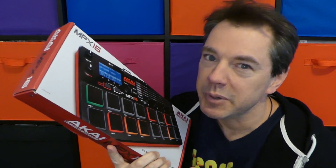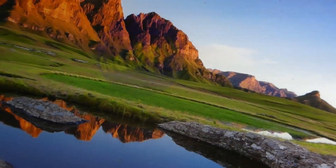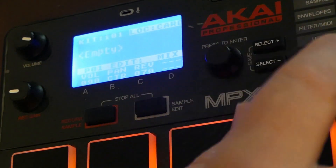From the beginning, unfortunately, the MPX-16 didn't make a good impression with me. It was not intuitive to set up at all. Software is involved, and I'm never a fan of that, and quite a lot of menu diving is involved.